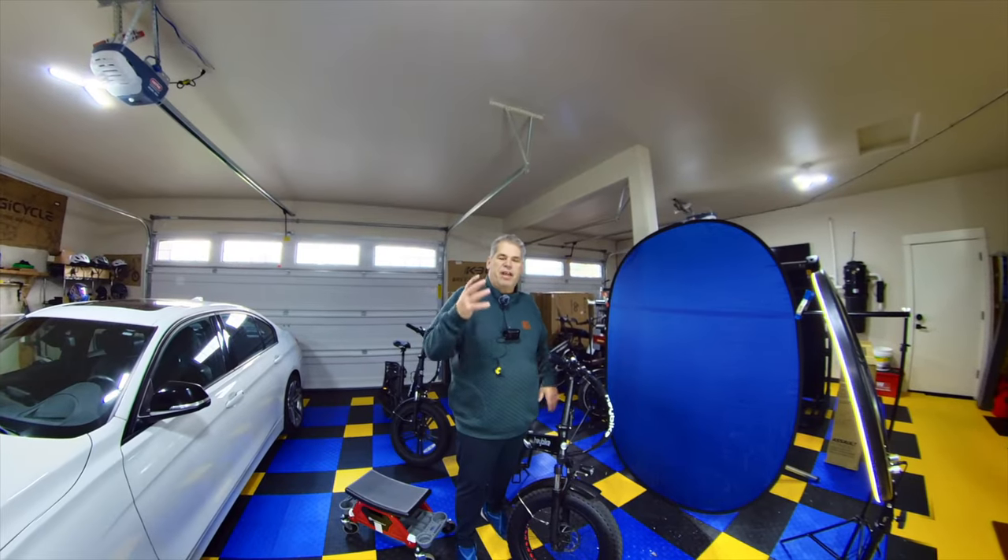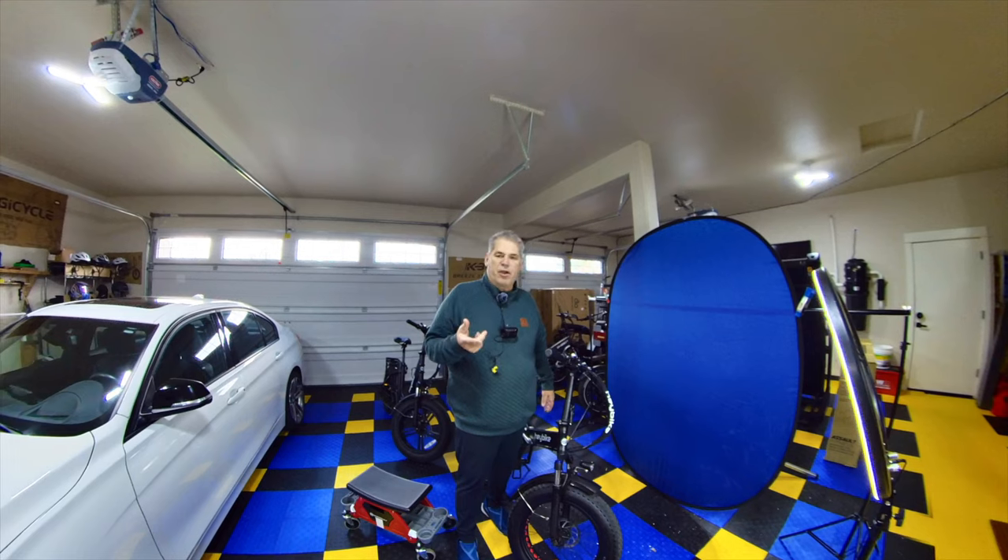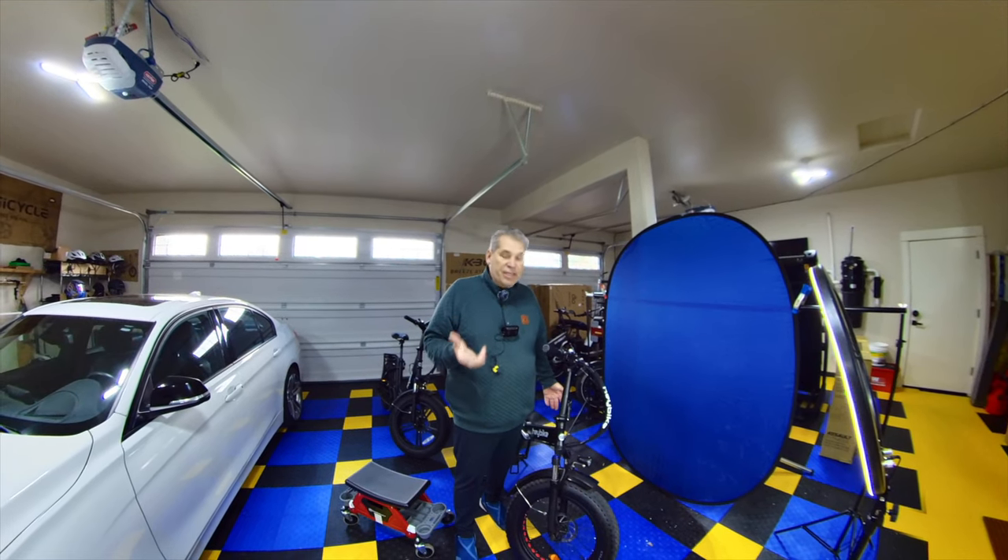All right, hey, hey, everybody, RV Enthusiast here. Nice seeing you again. Thanks for joining me on Maintenance Monday. Today's maintenance is very little maintenance.